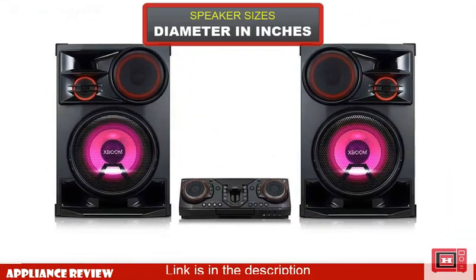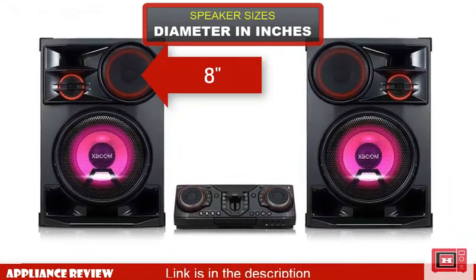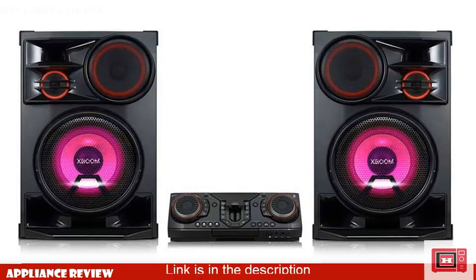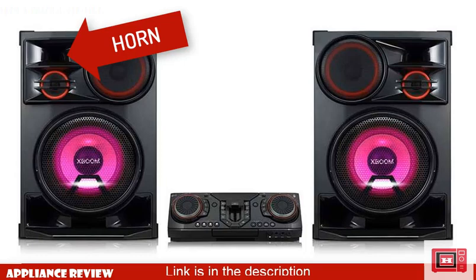For the speaker sizes: the front woofer is 8 inches, the subwoofer unit is 10 inches, the middle speaker is 4 inches, and there's also a compression horn which is 1 inch.